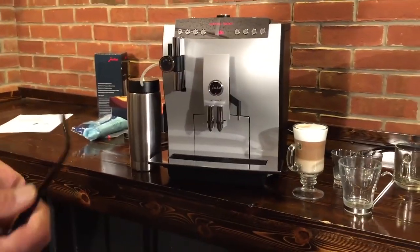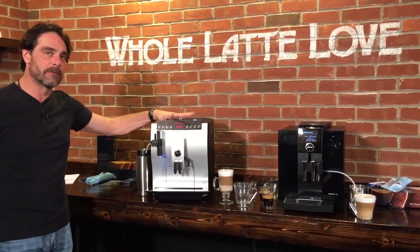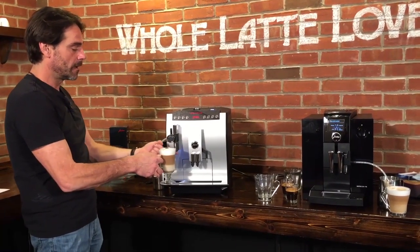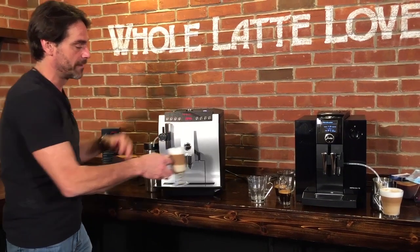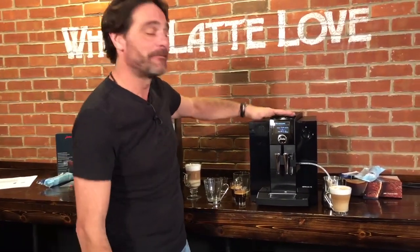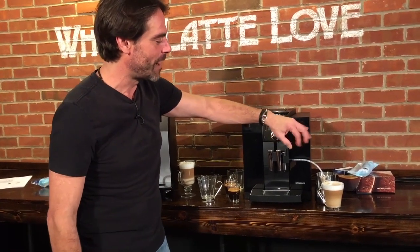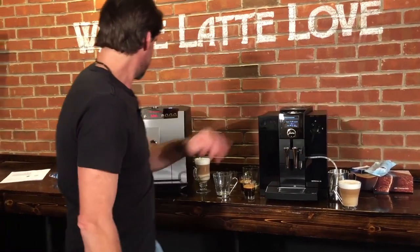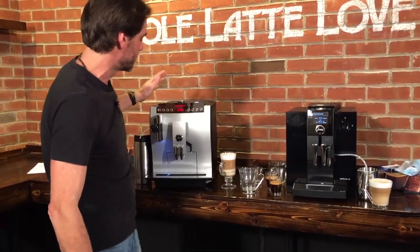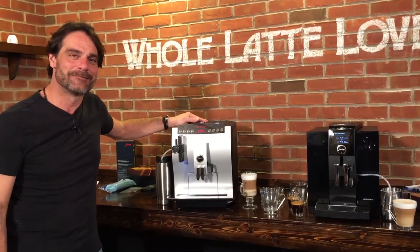So that's the Jura Impressa Z7 and the Impressa F8. The main differences: the Z7 has a lot of capacity, very high spouts for taller glasses, adjustable froth, and a thermal milk container, but doesn't have the color menu. The F8 has the pretty picture drink selection which is very user-friendly, but you cannot vary the froth and it doesn't come with the thermal milk container — though you can pick that up optionally. I'm Mark from Whole Latte Love, thanks for watching.